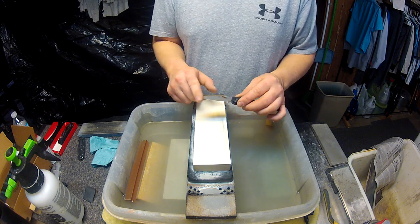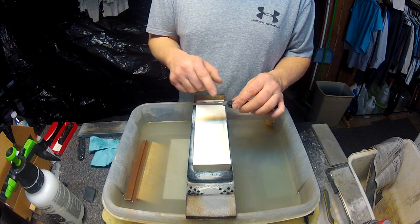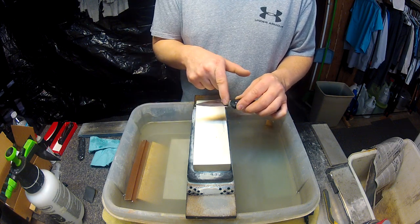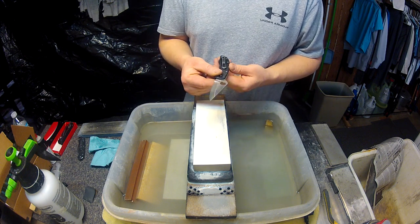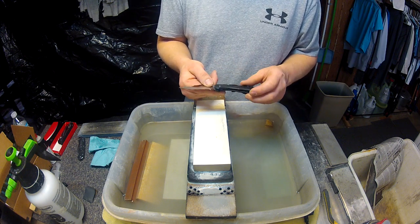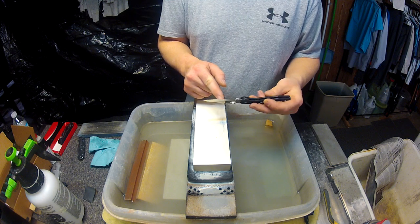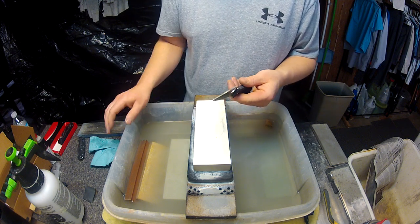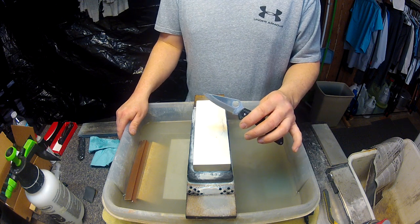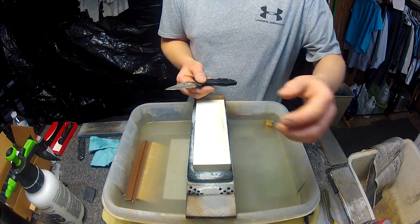So there you have it: sharpening of a primary and secondary bevel — your primary being your actual cutting edge and your secondary being the side saber grind of the blade. This is not applicable to all types of cutting tools, but with a saber ground tool like this or Japanese traditional knives, this is definitely a possibility. Hope you enjoyed the video. Bye.